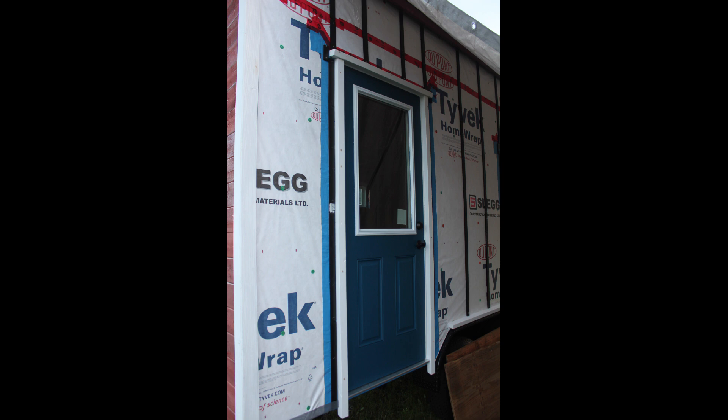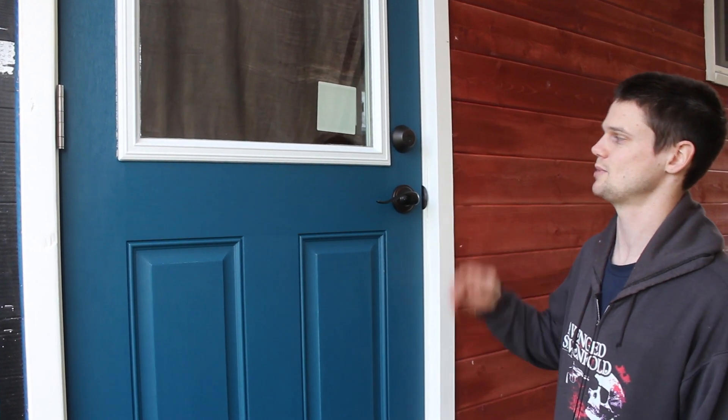Here is a shot of it all done with the rain screen installed and ready for siding. All the physical work is done — we might just have to touch up some paint later.